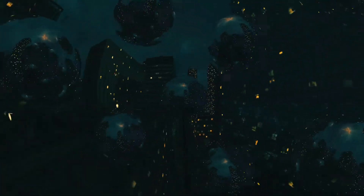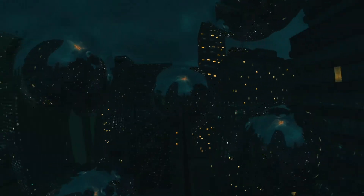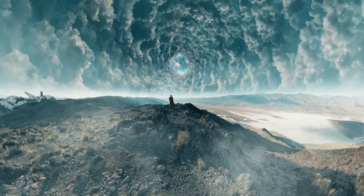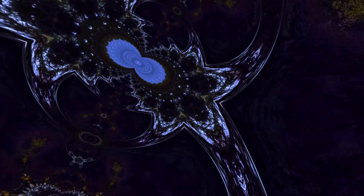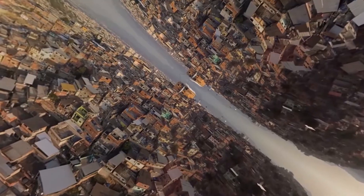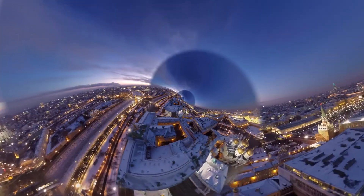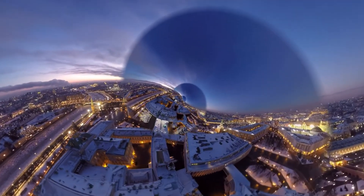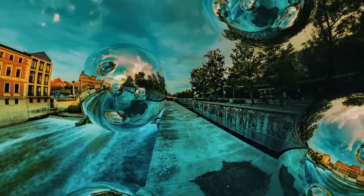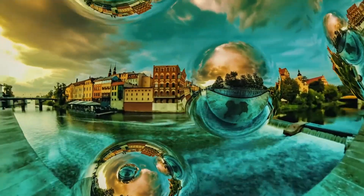Hey guys, this is Charles Yeager with Metal. In this quick tutorial, we're going to take a look at the Chrome Spheres effect that's part of Mantra VR. Mantra VR is a comprehensive set of stylization effects designed to take your cinematic 360 VR production to the next level. The effects are built to work on spherical footage in After Effects and Premiere Pro, and they were created by the same developers at Metal who created the Skybox 360 VR plugins. Let's jump into After Effects and look at the Chrome Spheres effect.